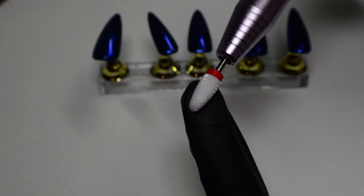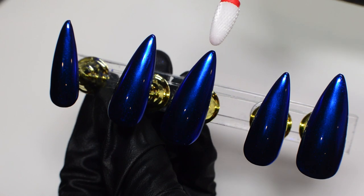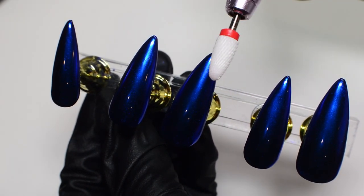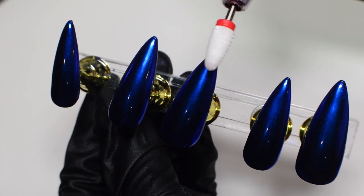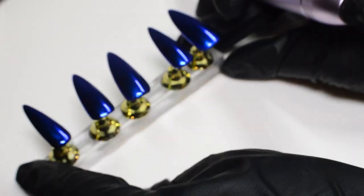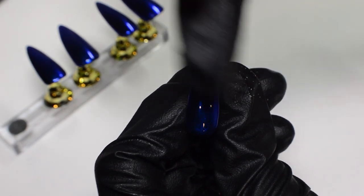I'm going to apply this top coat by Madam Glam to make sure the chrome is sealed in and doesn't move. Now it's time for the fun part — I'm taking my e-file and a ceramic comb bit and I'm going to start drilling into the nails. If you don't have an e-file you can use a hand file, and it surprisingly doesn't take too long. Please, please wear a mask when doing this step because there's going to be a lot of dust coming off the nail whether you're using an e-file or a hand file.